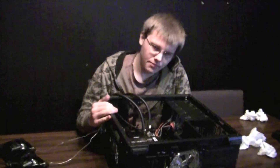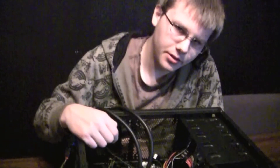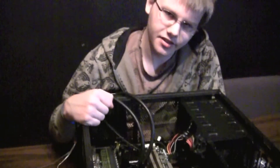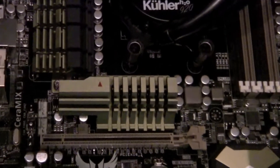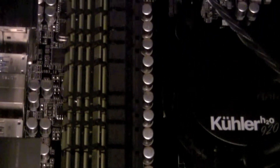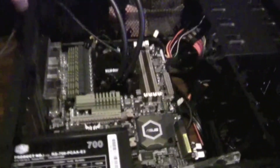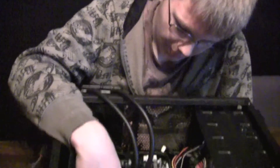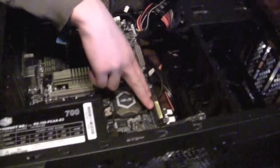Motherboards used to be really small — they used to be mini ITX. Most of them, especially in pre-bought computers, would come with really small motherboards, only about this big. This is a standard ATX motherboard, which is pretty much the standard of what you have today. It's fairly big, but there are way longer ones and some that are a little bit wider, which makes for more PCI slots for people that want to do quad SLI and quad crossfire.